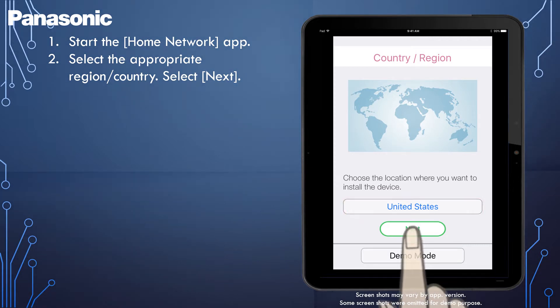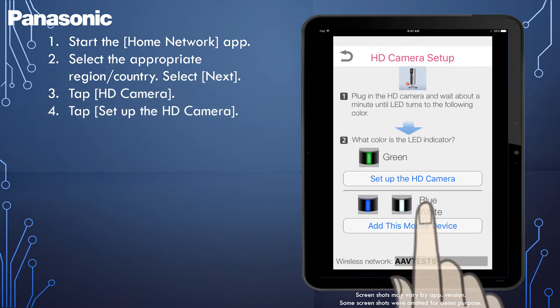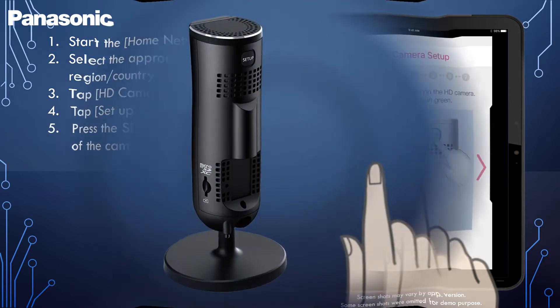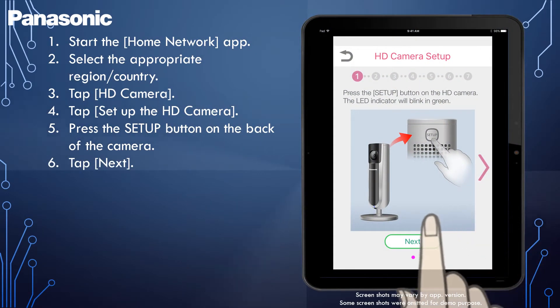Then, select Next. Tap HD camera. Tap Setup the HD camera. When prompted, press the Setup button on the back of the camera and then tap Next.